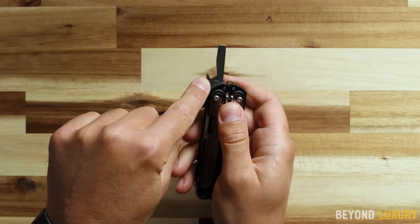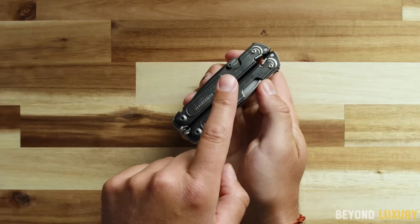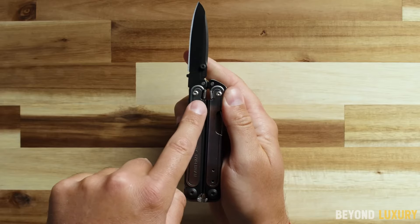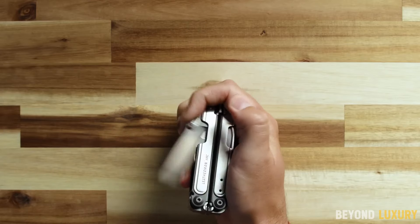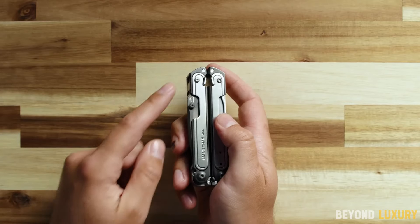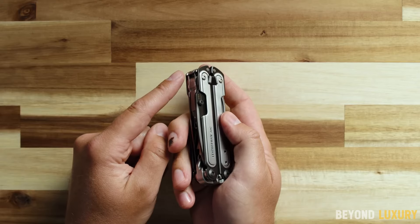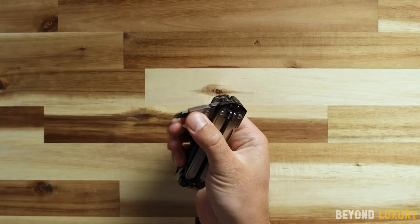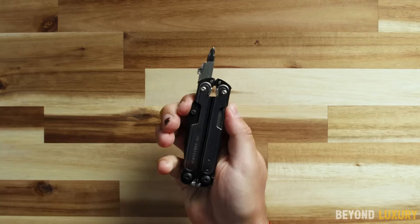Planning an adventure into the wilderness? Make sure to bring this essential survival suitcase. Compact and dependable, it keeps your phone and other devices charged no matter how remote your location. Featuring a foldable 30W solar panel with an efficient power conversion system, it provides power in emergencies. You can also connect it to additional solar panels to boost charging capacity.